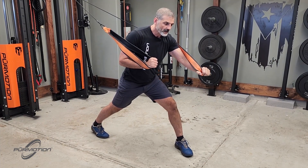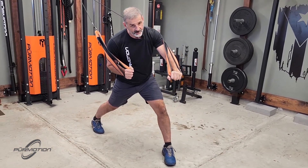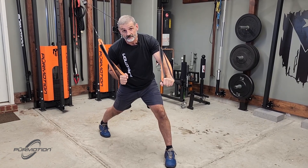The body alignment changes a little bit here. I'm going to lean to the punching side, which is my right. It's almost like I'm going to throw an underhook.